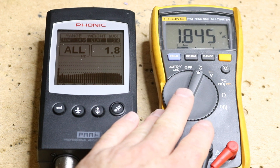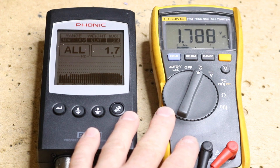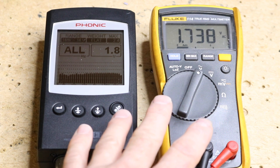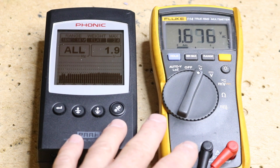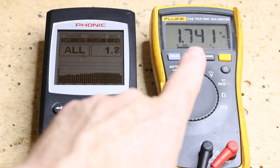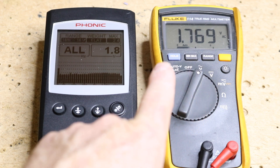Now we can also use the voltmeter as well as the RTA to figure out what is left and what is right and what is front and what is rear, by simply connecting either one of them up to a set of wires and then working the balance and fader until we see voltage or don't see voltage. Then we can write down those wire colors, and we'll know which one is which.